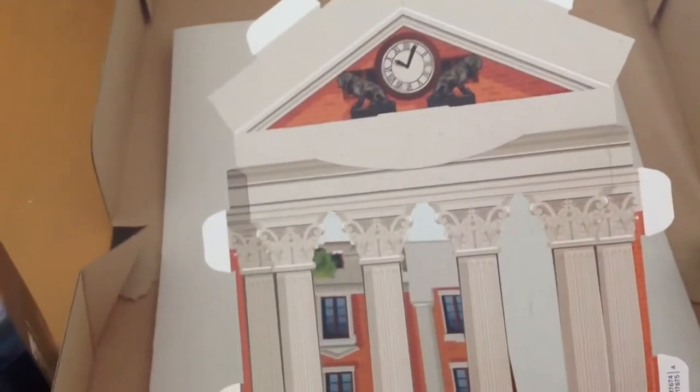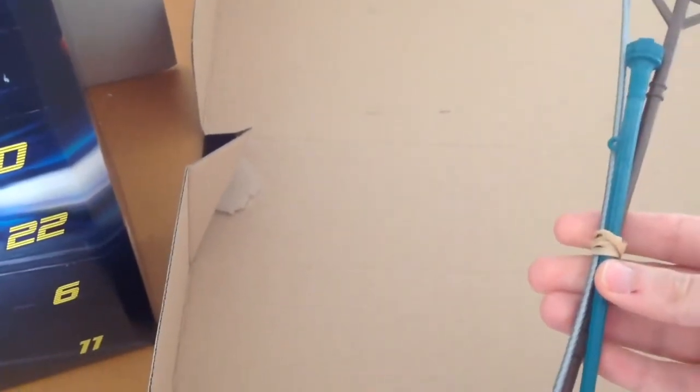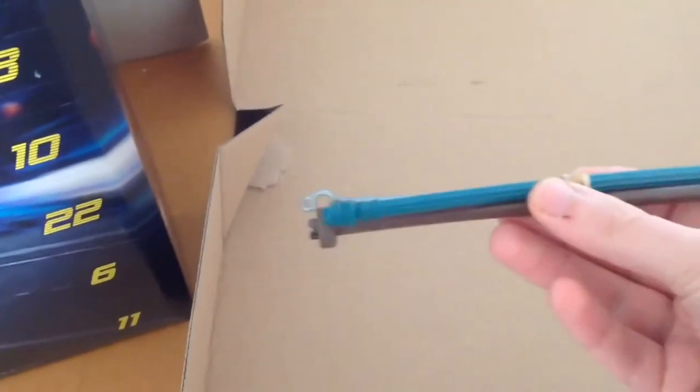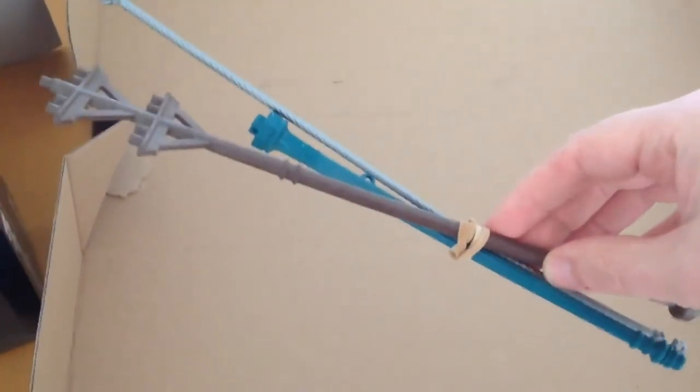We've got the clock tower — wow. Is it the right time? Just about. There's the rest of the clock tower. And we've got the poles to generate 1.21 gigawatts.